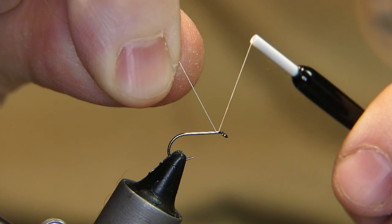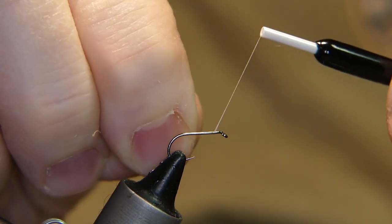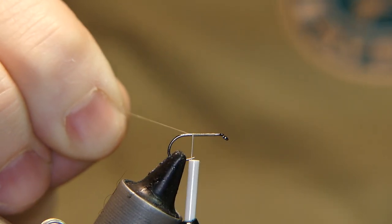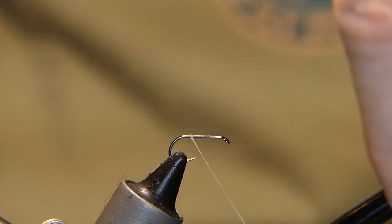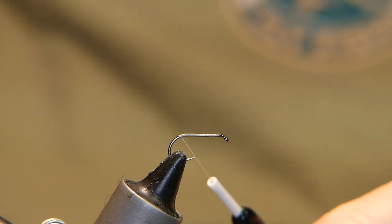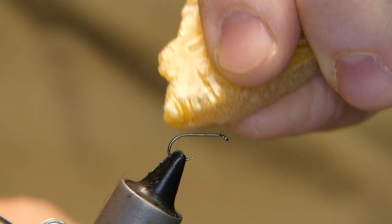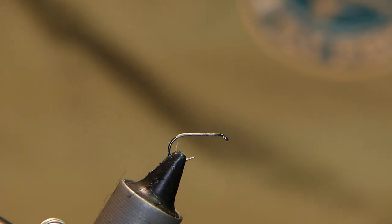The thread I'm using is Danville 7/0. I'll use this cream color. Start right behind the eye, wrap it backwards, and cut away that tag end. Wrap it back to the top of the bend of the hook and park it there — don't cut your thread on that point, very sharp hooks. Use a little beeswax on the thread so it bites into the hair.